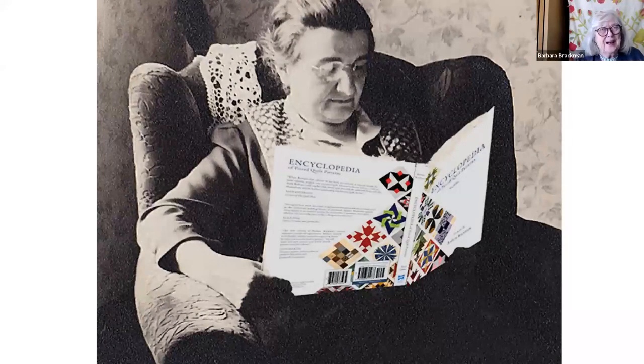Hi, I'm Barbara Brackman, and there is a picture of the theoretical me and my encyclopedia of quilt patterns. AccuQuilts asked me to give you a little history about one of their dies, the Tree of Life, and I am certainly glad to do it as quilt history is always my favorite thing to do.